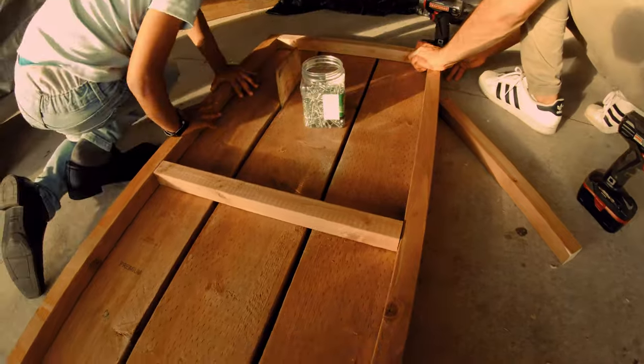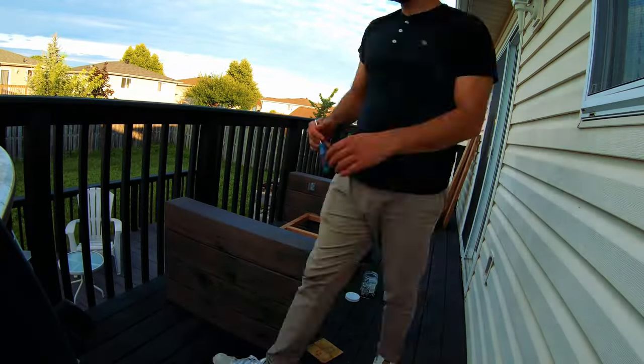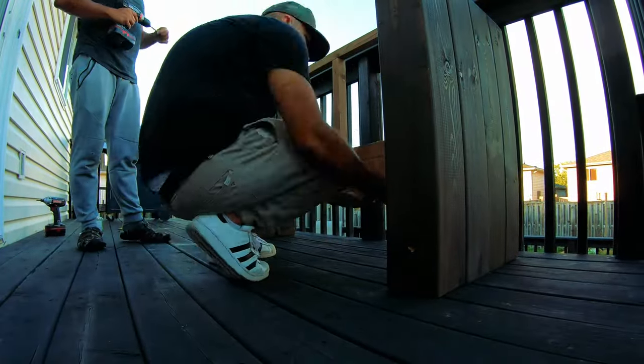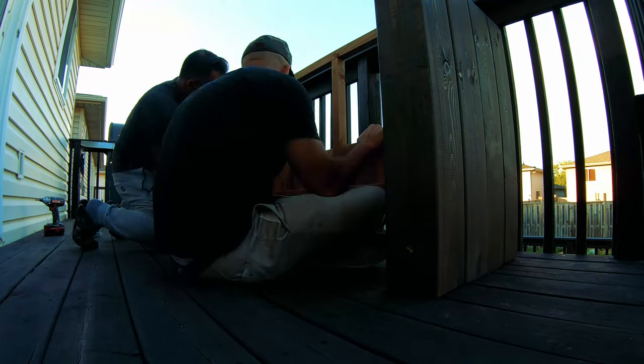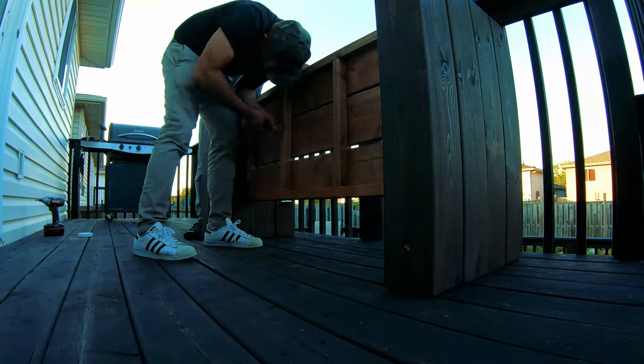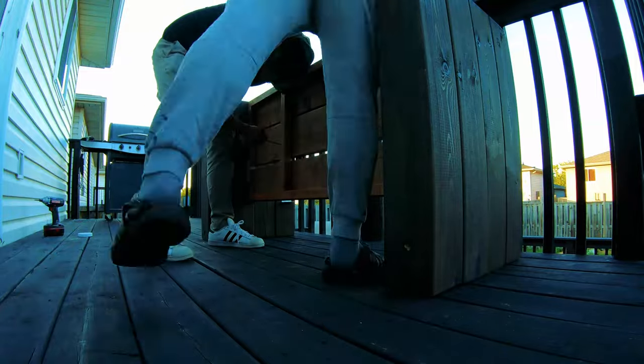We're making this whole frame, and then on top of the frame we're going to have our seat — this is upside down right now. Bring your final project to its destination before finishing, because this thing is very, very heavy. You can see now we attach those two side posts by using the frame we just created, then we attach our planks on top of the frame.